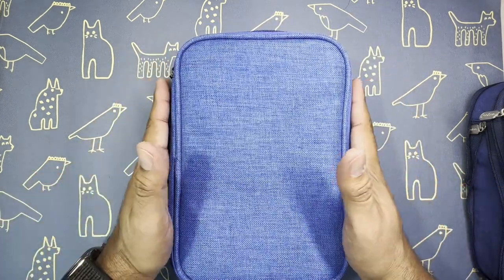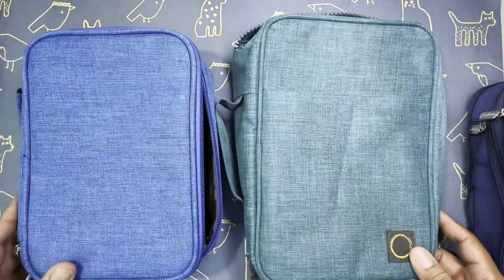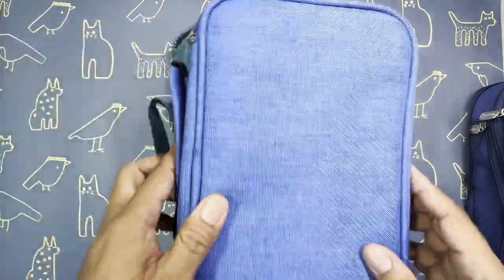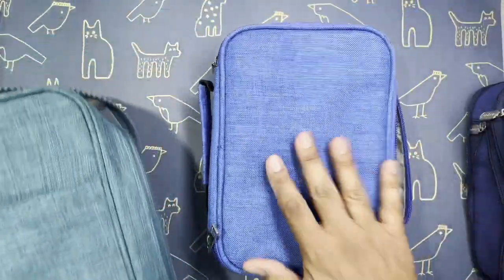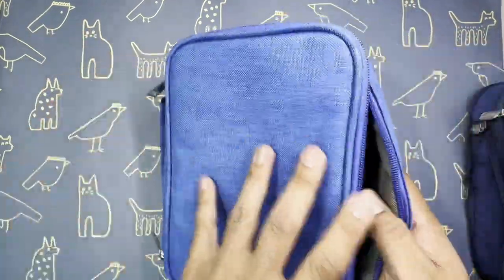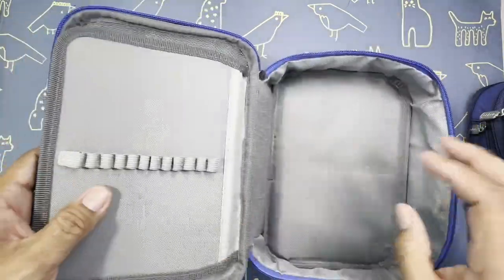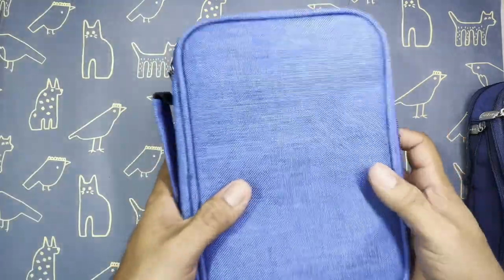I downsized to this one. As you can see, they're roughly the same size - maybe this one's thicker. I eventually went with this one because it's got a nice handle, good zippers, and a lot more little areas to put stuff in. It works great and I've actually used it before, so it's all one big pack.